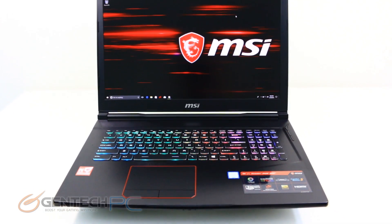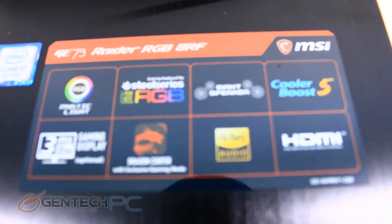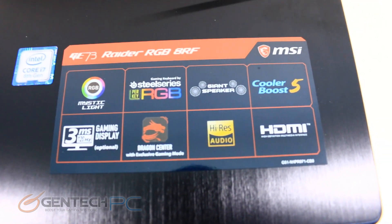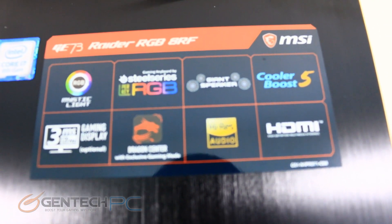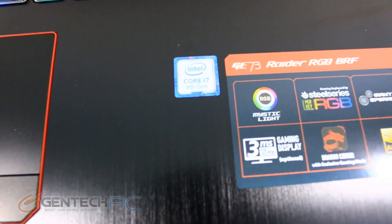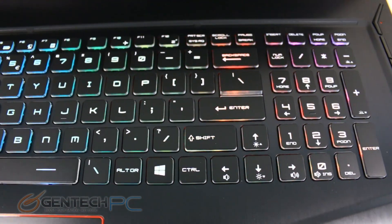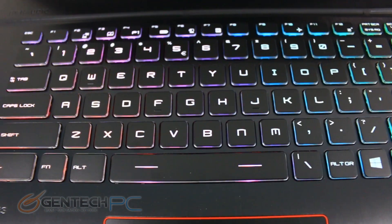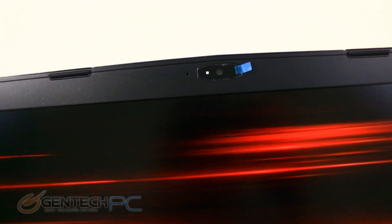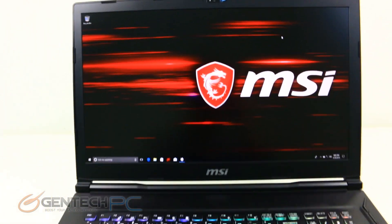Now we have the system fully powered on and ready to go. At first glance, you can see it's very attractive looking with the red and black color scheme and the RGB keyboard. That keyboard, as with all the newer MSIs, is brought to you by SteelSeries. We also have a very large touchpad to the center left with individual left and right click buttons, which is a little easier to use than a single integrated bar. The low-profile chiclet-style keyboard has fully customizable LED backlighting through the software. There's an HD webcam at the top above the monitor and an integrated microphone as well.